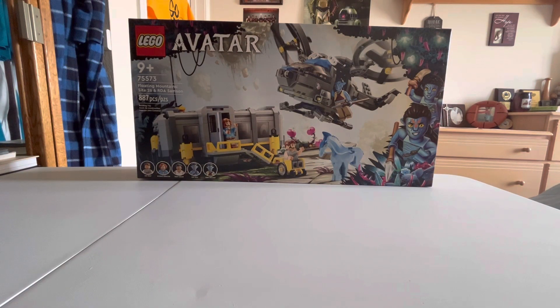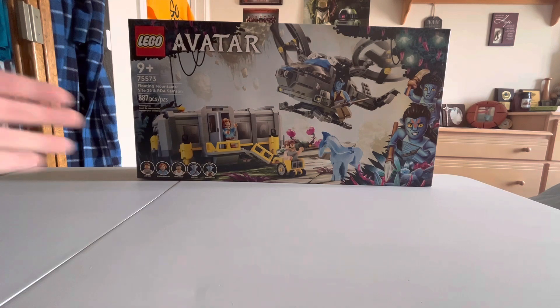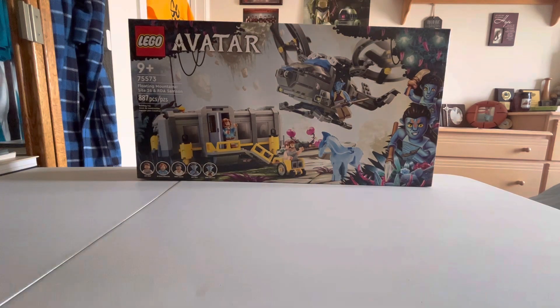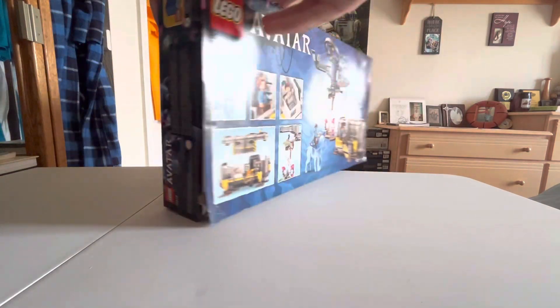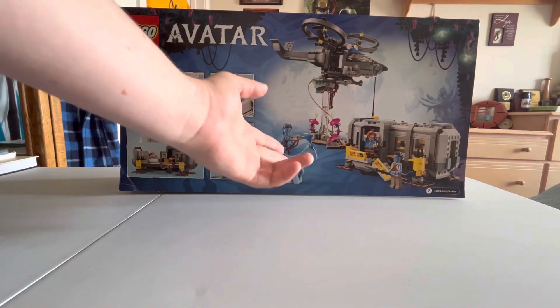Welcome back to another video by Glock Productions. My name is Toby and today we are reviewing the LEGO Avatar set 75573, Floating Mountain Site 26 RDA Samson. This is one of the nine Avatar sets — I'm trying to collect them all, and this is my first review. It's one of four sets I currently have. You get five minifigures with 887 pieces, retailing for $99.99 in the United States.